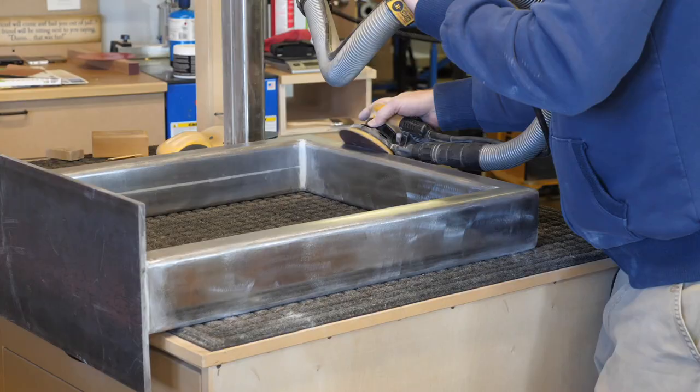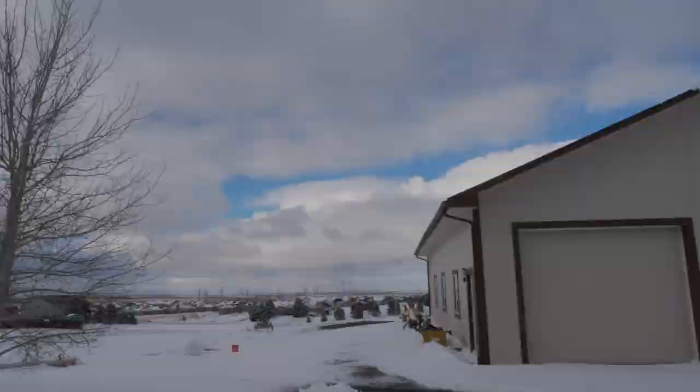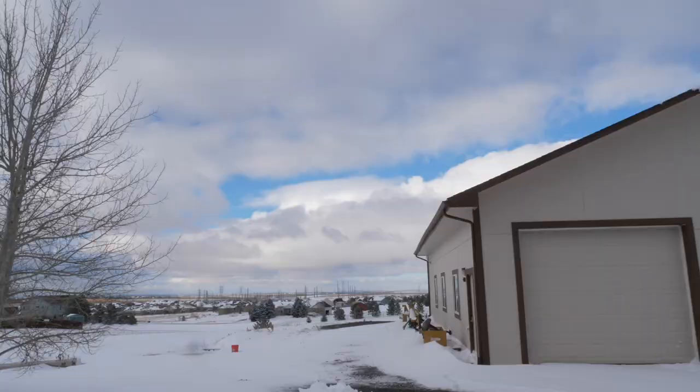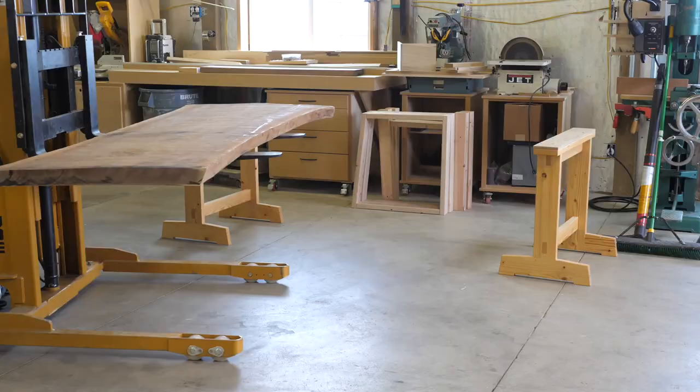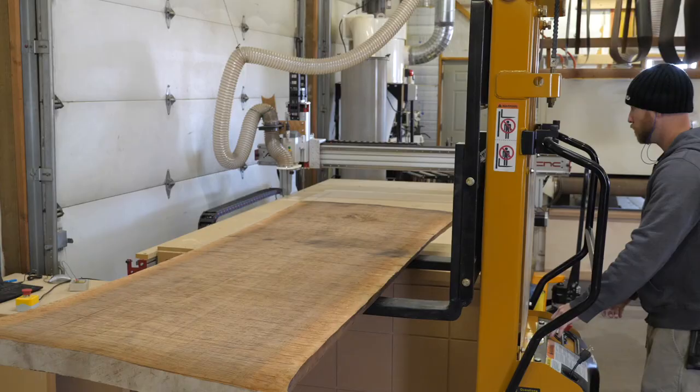I sanded all surfaces with 60-grit sandpaper to make sure that the texture is consistent and ready for paint. The legs are ready for primer and paint. However, I'm waiting for delivery of said primer and paint, so I turn my attention back to the top.